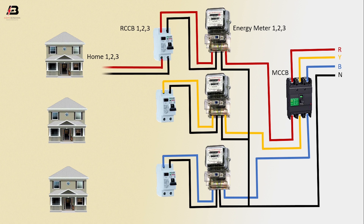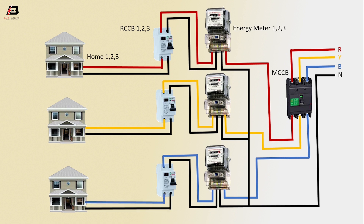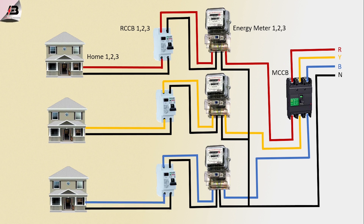Output connection from RCCB 1 to Home 1. Output connection from RCCB 2 to Home 2. Output connection from RCCB 3 to Home 3. Now this circuit is ready for use.